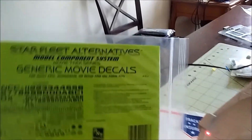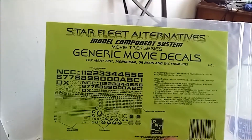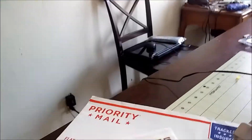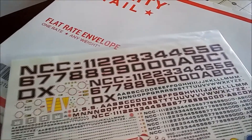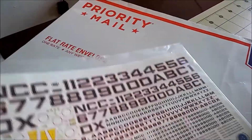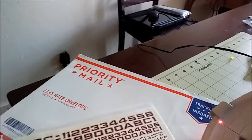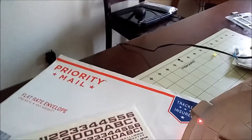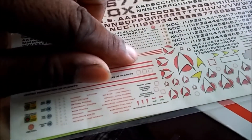This is a generic 1:537 scale set of decals that I ordered from federationmodels.com. They're printed — awesome. You've got everything you need to give yourself at least one large number on the top, a large one on the bottom — well, semi-large on the bottom — and several around it. It's a pretty cool bunch of different things. Oh, I like that right there — that's gonna look awesome somewhere.